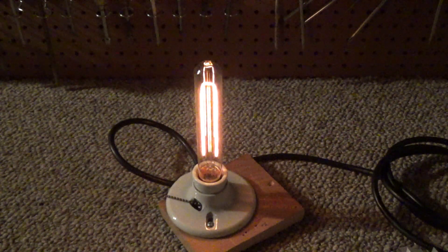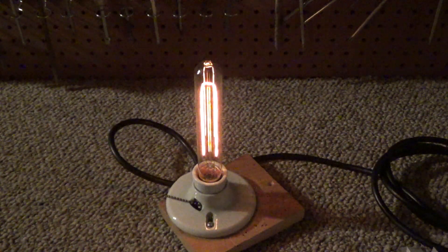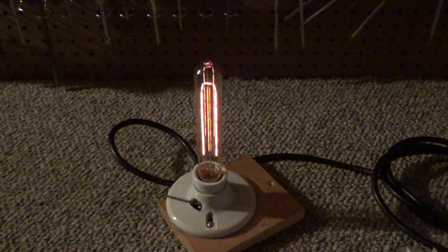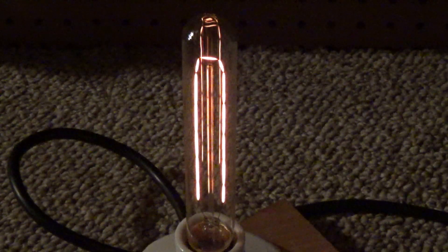At that brightness it's still drawing 11.6 watts. Now it's barely on and still drawing 7 watts. You can see where the filament is held — it stops glowing a bit in spots, which is kind of cool. I'm trying to capture that on video but the camera isn't exposing correctly. There it goes.